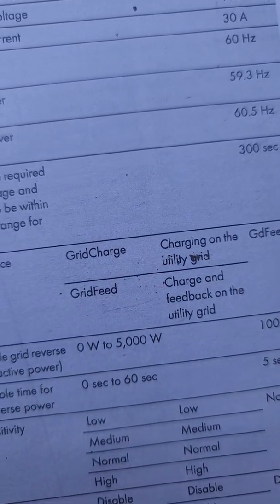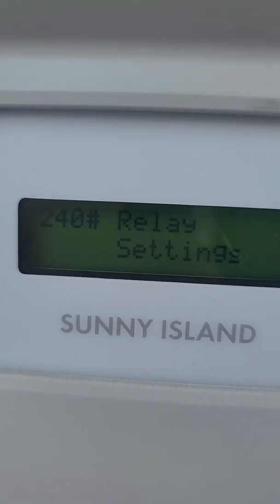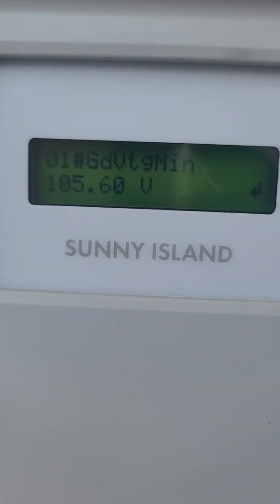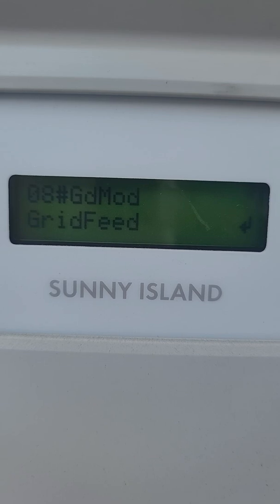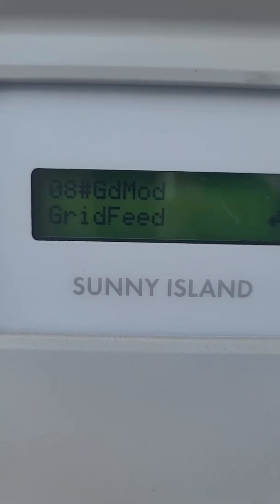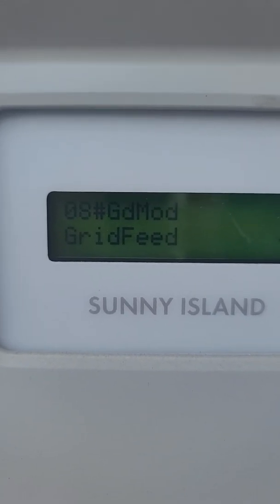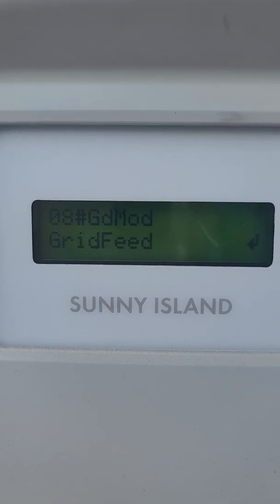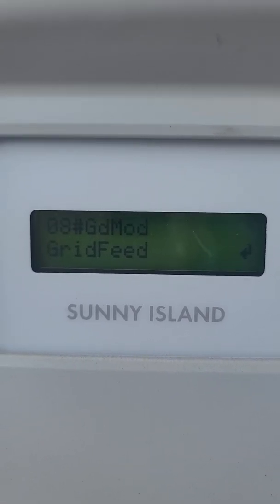We're going to make sure that it's in grid feed mode instead of grid charge mode. Let's go to 232.08 and go down to item number eight. And voilà, we are in grid feed mode. If we needed to change these settings, it would probably require the password, and it might even require us to turn off the unit first, then go in and make those settings.